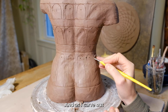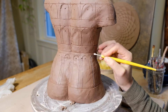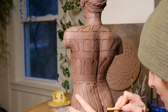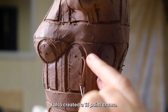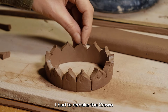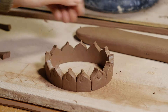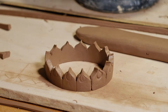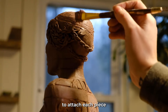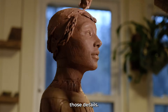As I carve out each window, I get a general idea of the shape. I also created a 13-point crown — I had to remake the crown because I wanted it to also have 13 points. It's really important to attach each piece with slip and scoring and really secure those details.